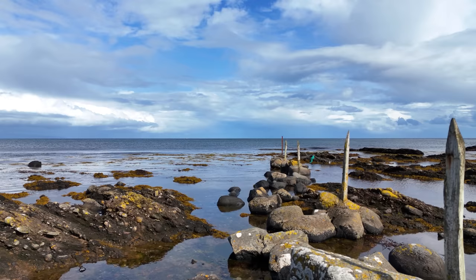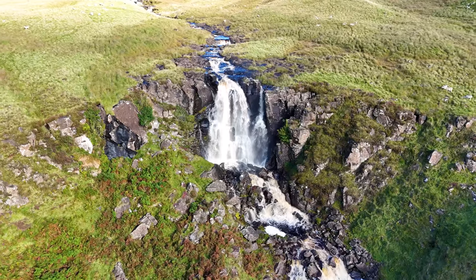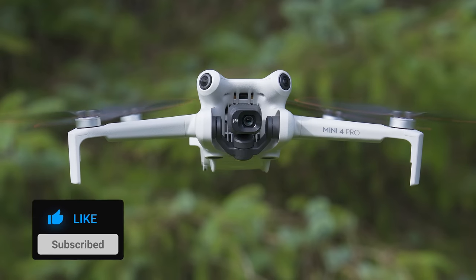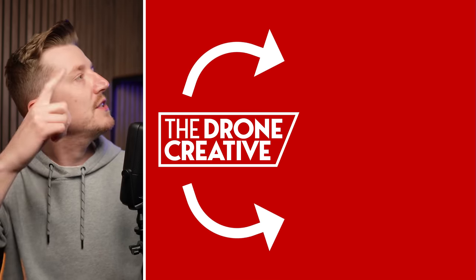Those are a few settings I recommend changing to make sure you get the best flying experience possible from the DJI Mini 4 Pro. If you learned something new, please give a thumbs up. If you love all things drones and want more cinematic videos and better images, check out my channel for more content. Subscribe and check the notification bell so you're alerted when new videos are released — thank you so much for watching.